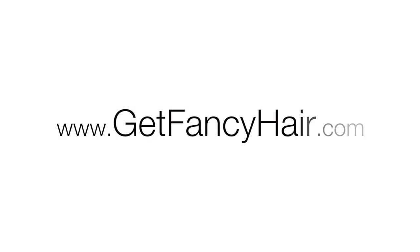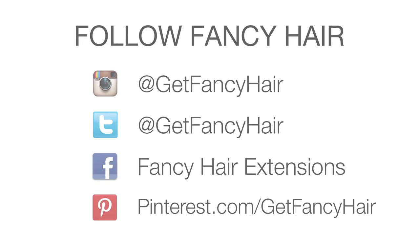If you liked this hair tutorial and would like to see more videos on how to style and care for your hair, kindly click on the like button down below and subscribe to our YouTube channel. Thanks for watching! Did you know that you can stay connected with us on Instagram, Twitter, Facebook, and Pinterest? Follow us and stay up to date on everything fancy hair! Until then, thank you very much!